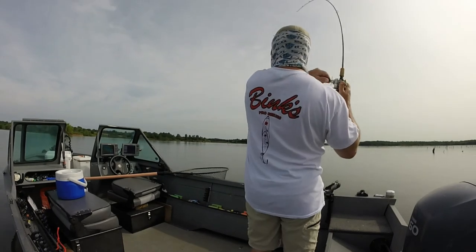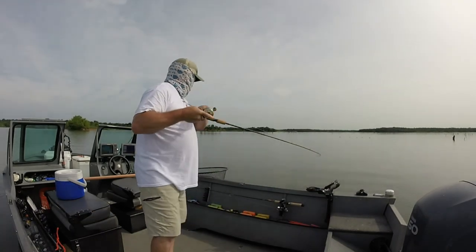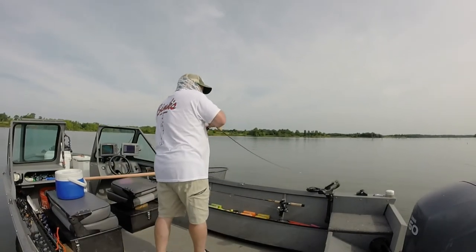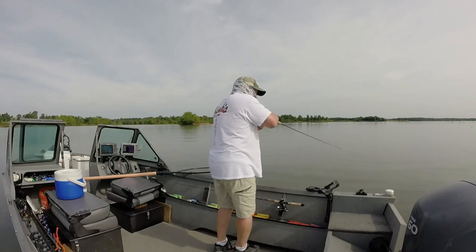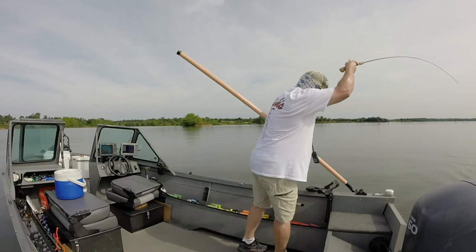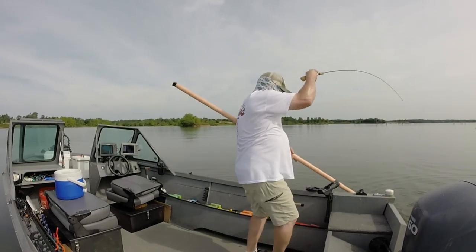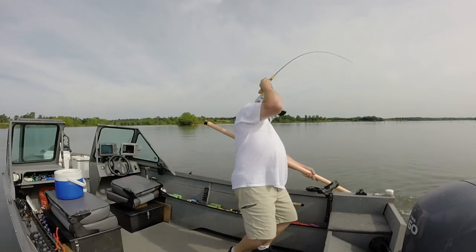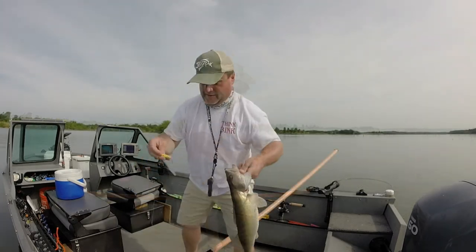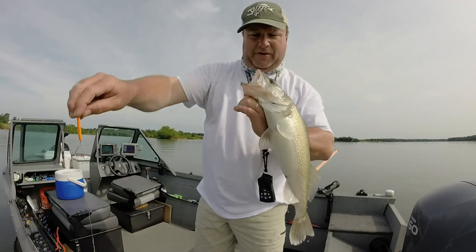Oh, there's one! Oh, there's one! Oh, good boy! Half-ounce Bink spoon.